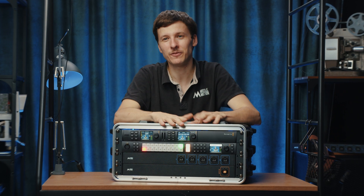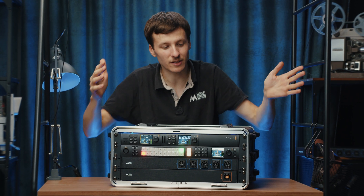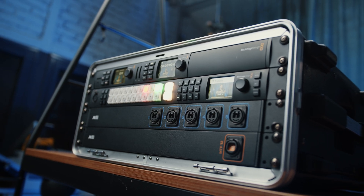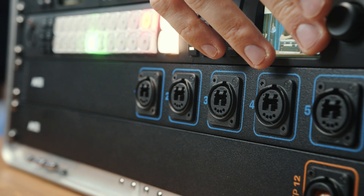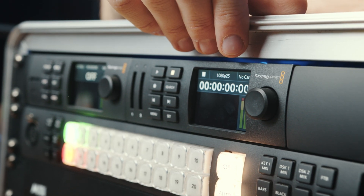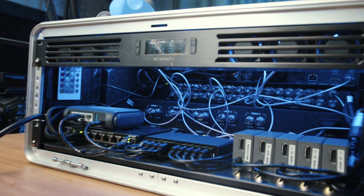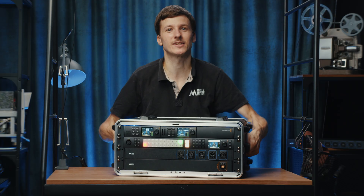Hi guys, just a short setup video to show you this ATEM Constellation 2ME rack setup. It's super compact and has like 10 channels of fibers, recording, streaming, converters, ethernet, router, switch — everything you need in a very simple, lightweight rack.